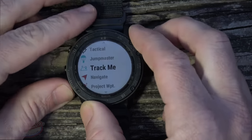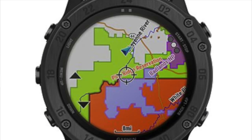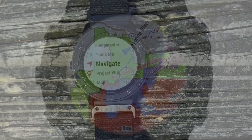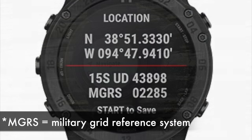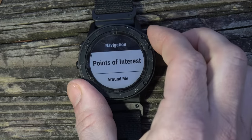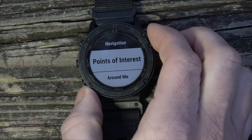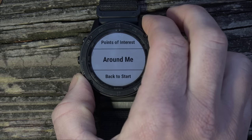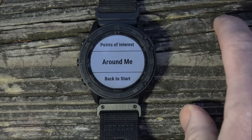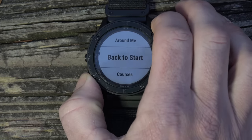The watch comes pre-loaded with all public land maps and you can add any type of map you want. You can navigate via MGRS with 10-digit grids or use lat/long — whichever you prefer. You can set different points of interest, such as if you're a hunter going into the woods and want to mark a point so you can find your way back out. You can mark it via MGRS or directly on the map itself.